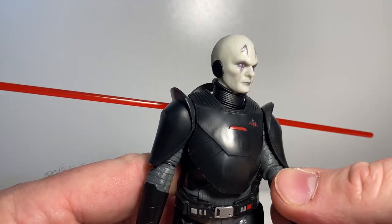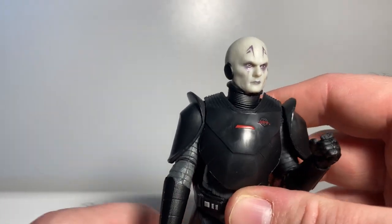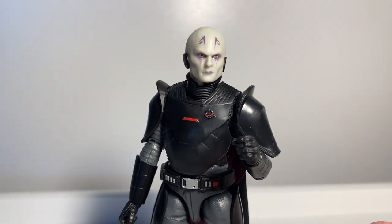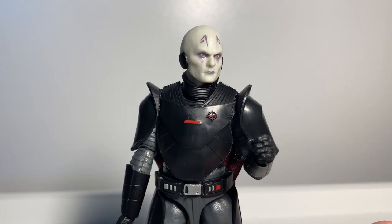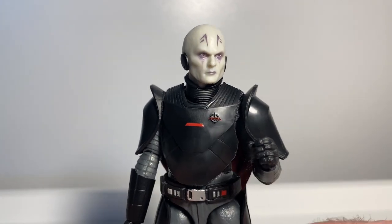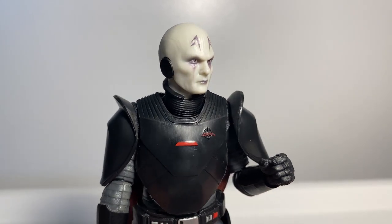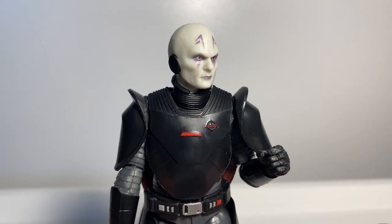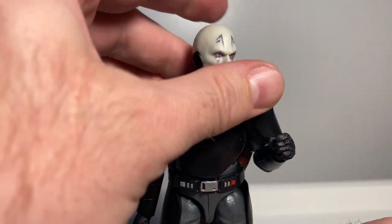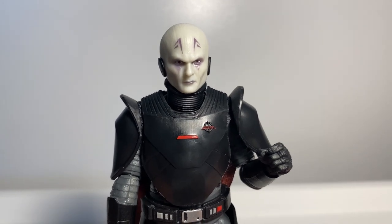He seems to have all the other good articulation, so I'm looking forward to spending some time posing him up and getting some cool looking poses. I'm going to try and tweak the head a little bit. I'm not going to be able to repaint it — I just don't have the steady hands for it — so I'll leave it as is. It definitely feels like it should be red instead of lavender purple. It would also have been killer if he came with his helmet from Rebels, but not to be.